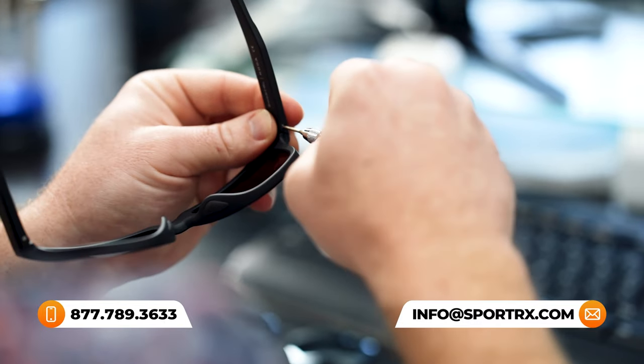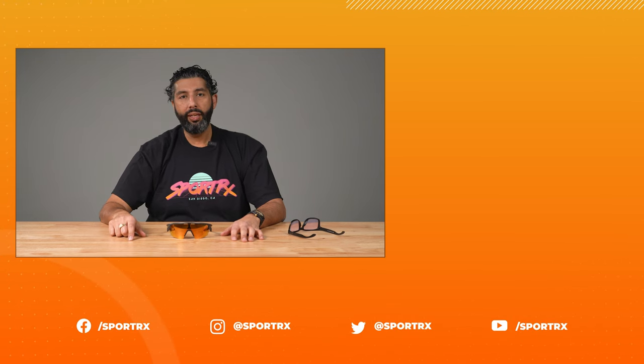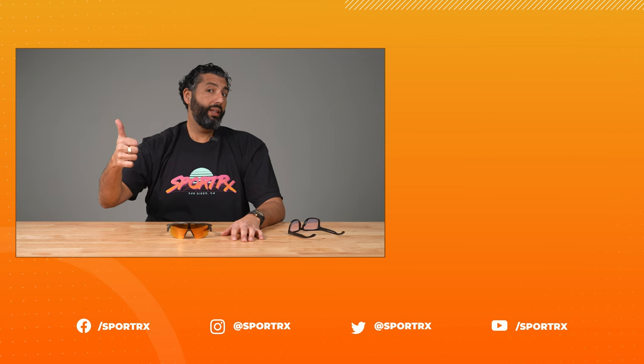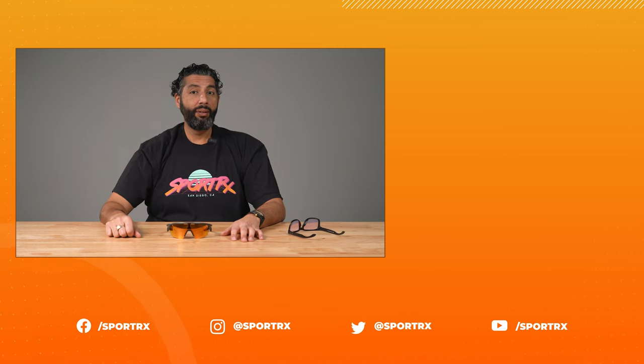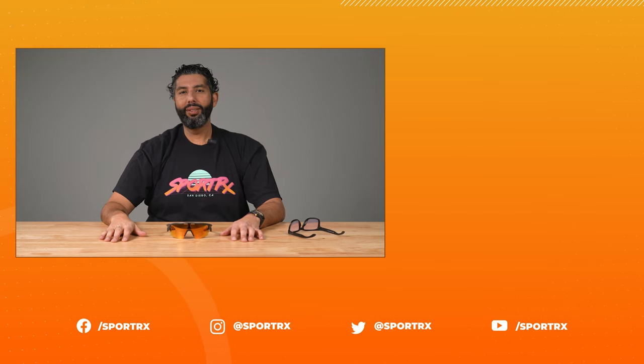Comes with a microfiber cloth when you buy the glasses, which is what you should use to clean your lenses with. What do you guys think? New Oakley sport frame — that's pretty rad. If you have any more questions about this or any questions about any sunglasses, Oakleys, or Prism, please feel free to pick up the phone and call us. We have really friendly opticians that are knowledgeable and would love to help you. Leave a comment down in the comment section. If you like this video, give it a thumbs up. Follow us on Facebook. Bye.